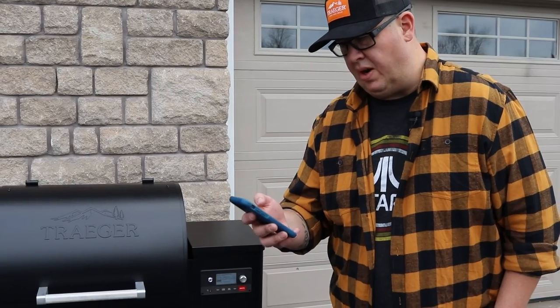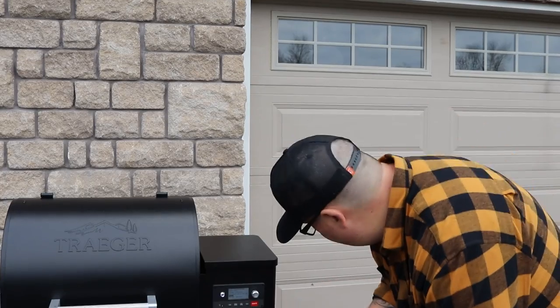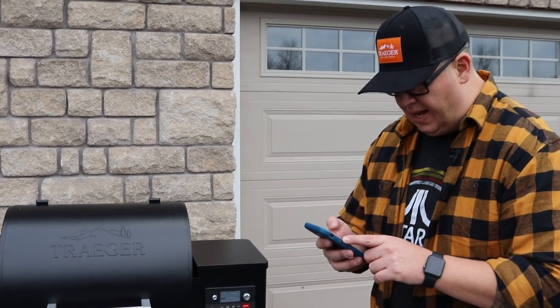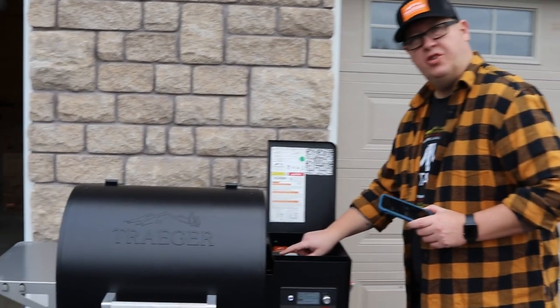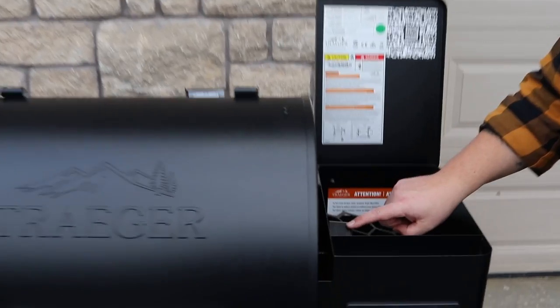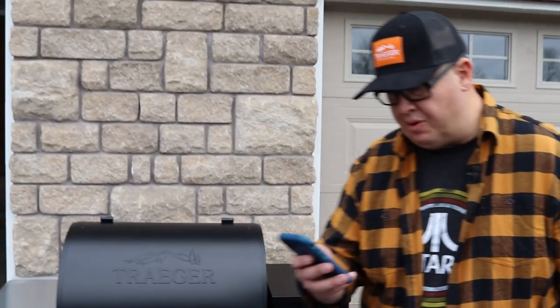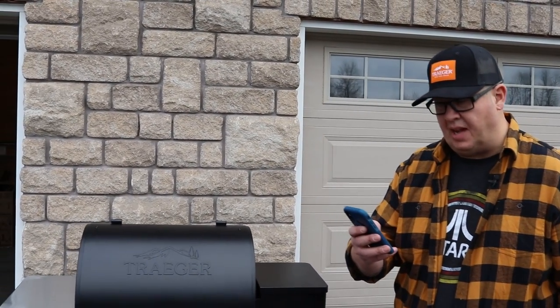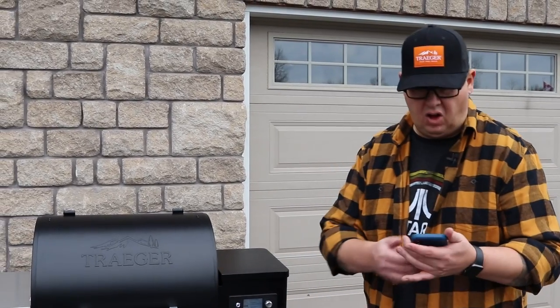So we're hooked up. When I go into the app, it actually shows me now my grill temperature, it shows what it's set at, it shows what my pellet percentage is because there's a beautiful pellet monitor system here now, which is brand new in the Ironwood 650. Shows that my pellets are at 55%. I can set a timer, I can adjust my temperature, I can track my probe if I had it plugged in — all kinds of fun stuff.